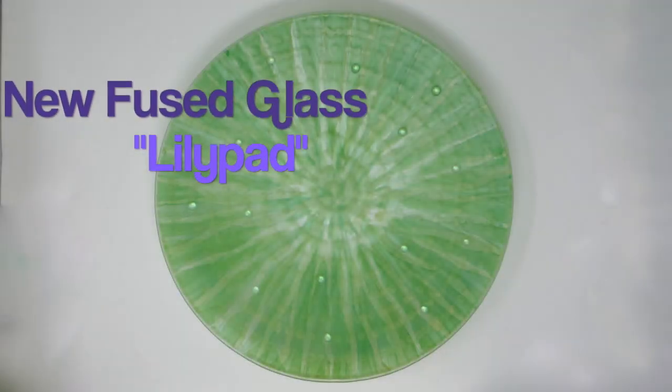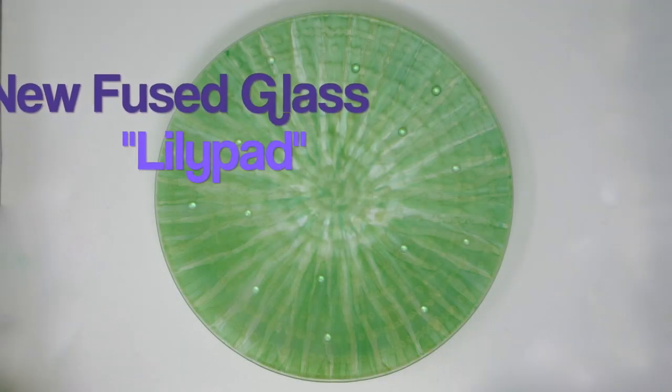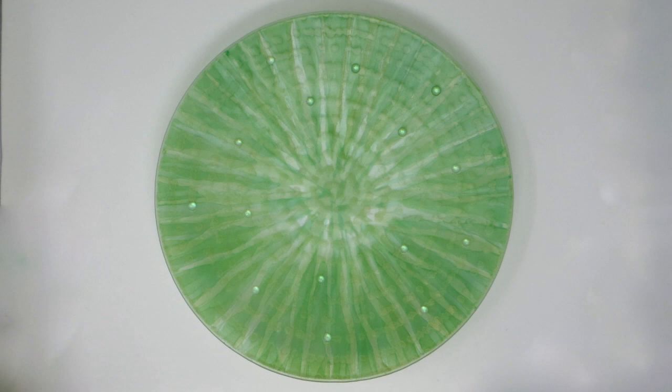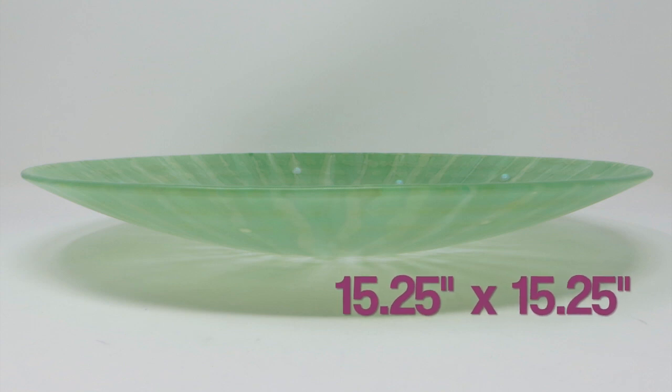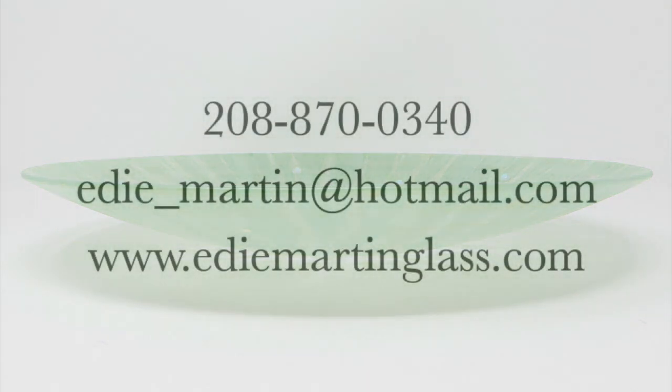Here's a quick look at a new fused glass bowl called Lily Pad with a matte finish in pale green and a soft silver mica finish on the back. It has dichroic accents over a subtle pattern on the front.